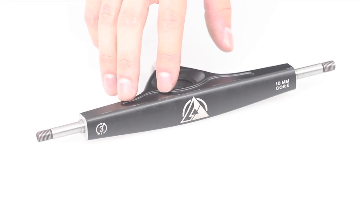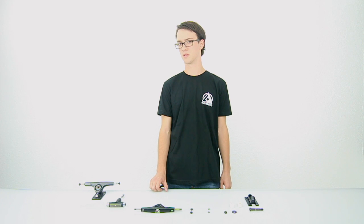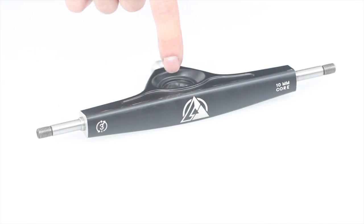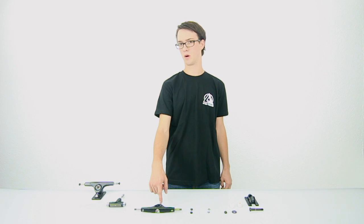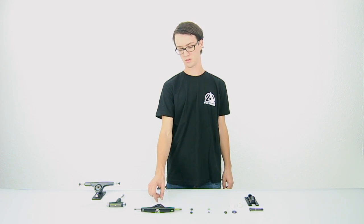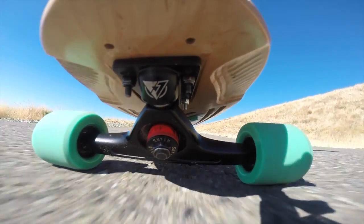For the body, it's made of aluminum. Its width in millimeters measures how far the wheels are separated when they're mounted from there to there. It also contains the hole that the kingpin goes through, which holds the hanger onto the base plate, and it contains a bushing seat for bushings. It also contains a pivot — either cylindrical or spherical — that allows it to actually rotate side to side.